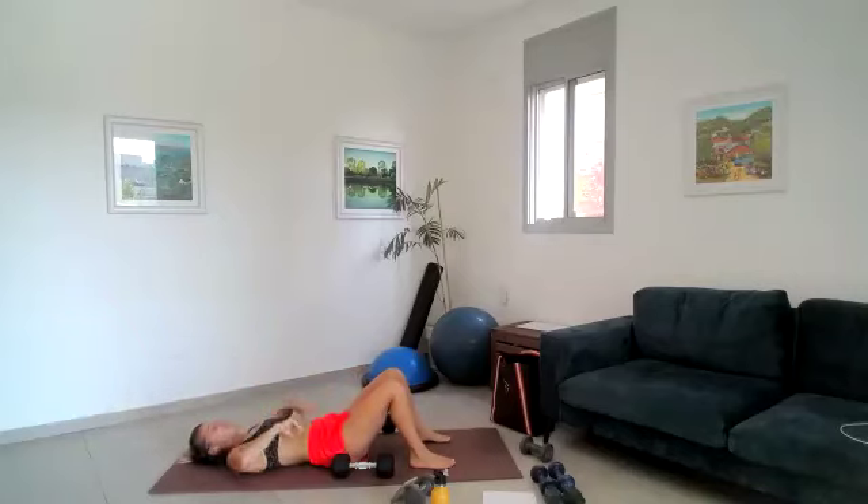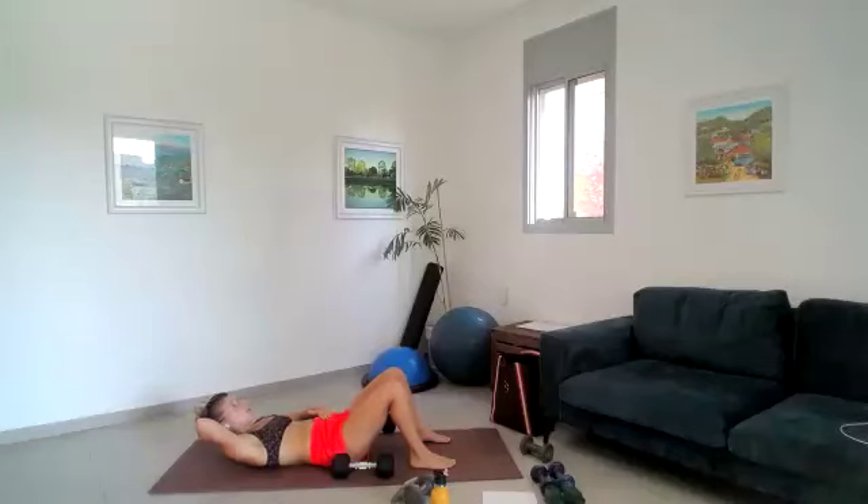Now 15 seconds super fast little pulses — core engaged, come up to a point, and pulse it out. Double time — one, two, three, four, five, tiny pulses, six, seven, eight, nine, ten, ten, nine, eight, seven, six, five, four, three, two, one.